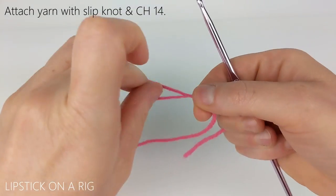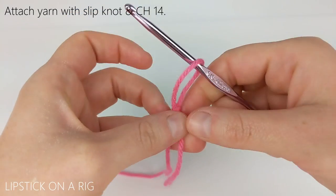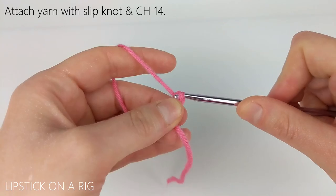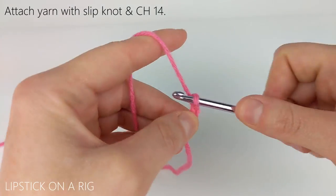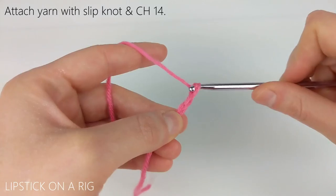We're going to begin our project by attaching the yarn to our crochet hook and chaining 14. If you're unfamiliar with any of the stitches used in this pattern, please check the links in the description because I will have my stitch tutorials listed down there for you.